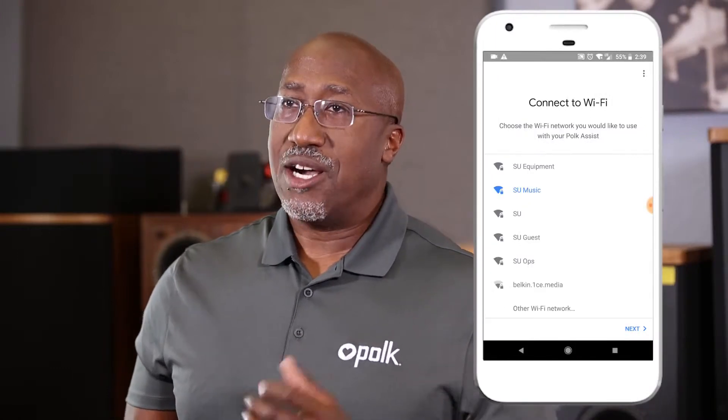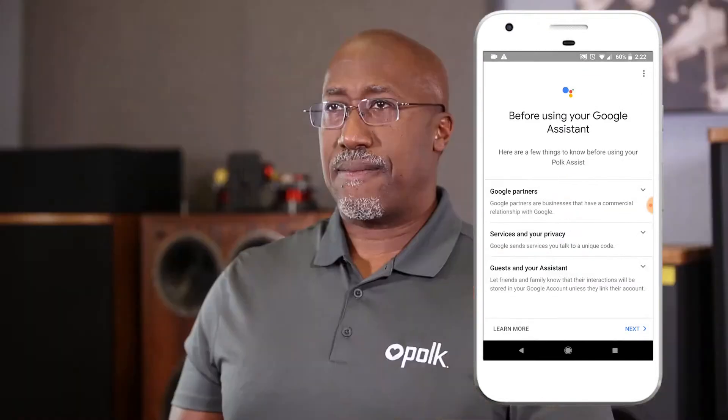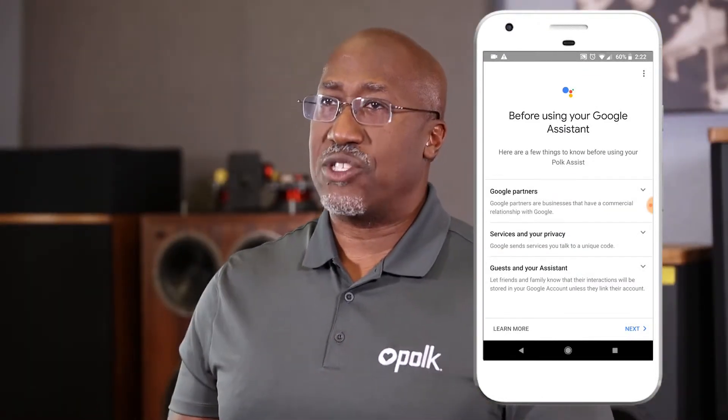To connect it to your Wi-Fi network, follow the on-screen prompts. You'll be asked for your network password. Once the unit is connected to your Wi-Fi network, continue following the on-screen instructions to fully optimize your Polk Assist experience. Select next and you'll get several optional prompts to further enhance your Polk Assist's capabilities.